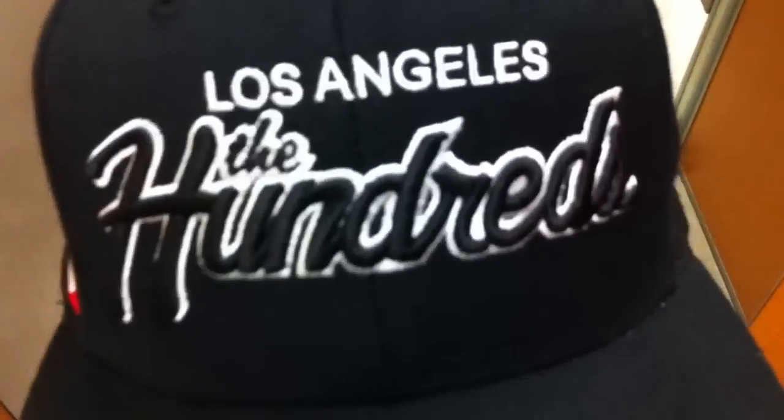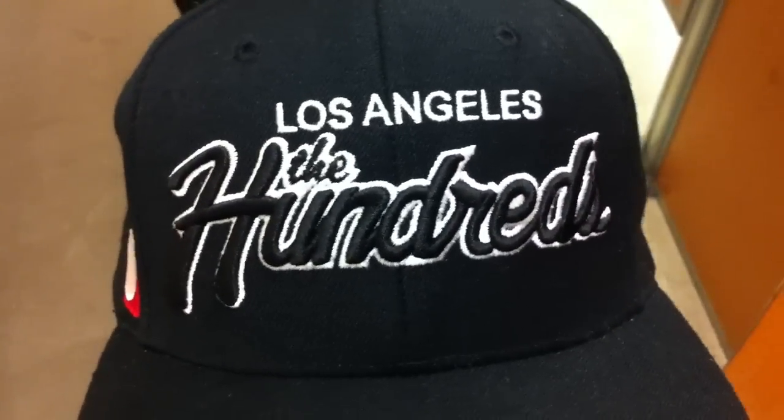And then a little sneak peek — I haven't showed this yet, it will be coming in a pickup video. I got a The Hundreds snapback; get the atom bomb right there, says Los Angeles, you get the black snapback. You will see this in a future pickup video, probably tomorrow. So we're rocking the Cannons with jeans — definitely love the way these look.